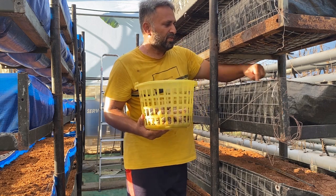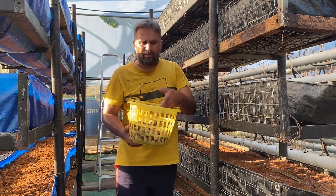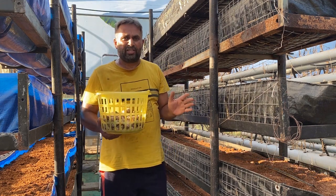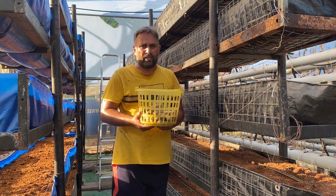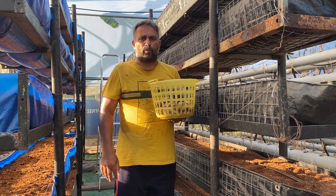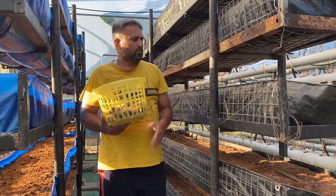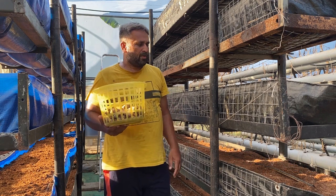We have not treated this seed with anything, as we are growing it hydroponically. Once we sow, we need to water the bed thoroughly. For the first two or three waterings we will use plain water. After germination starts, we will begin nutrition. I will update you on what type of nutrients we are going to use from germination up to the maturity stage — that will be a separate video. Right now we will complete the sowing of turmeric into all the grow beds.